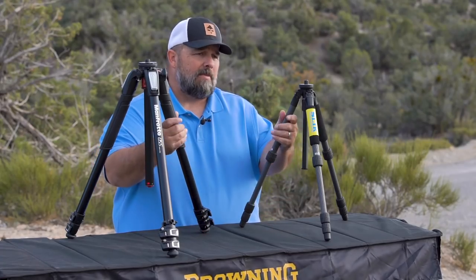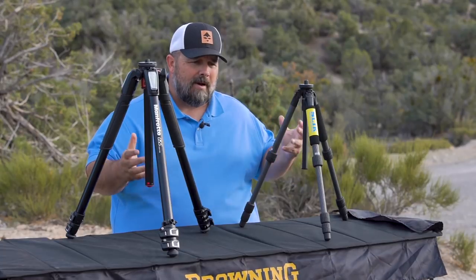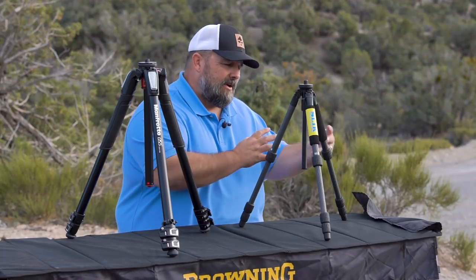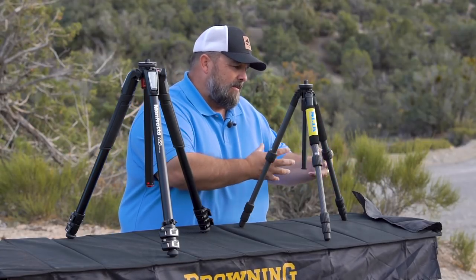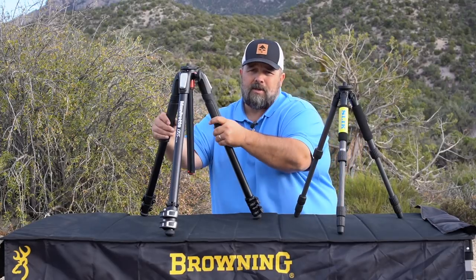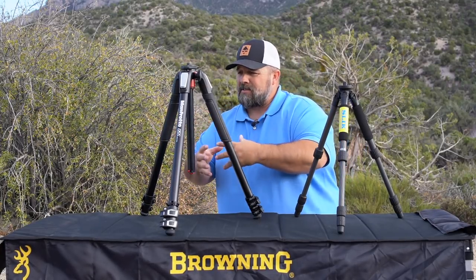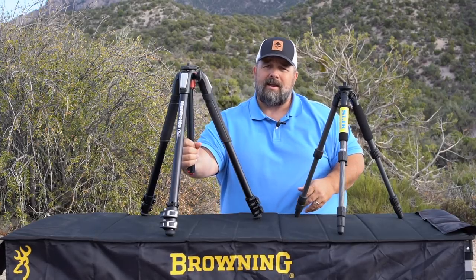You can always get a tripod that's in between the two as a compromise. But the thing you have to realize is that you're always compromising. If you go too lightweight, you're compromising stability. If you go super heavy, it's hard to get in and out of your pack. It's obviously going to be more weight to carry, which will beat up on you on a long trip.